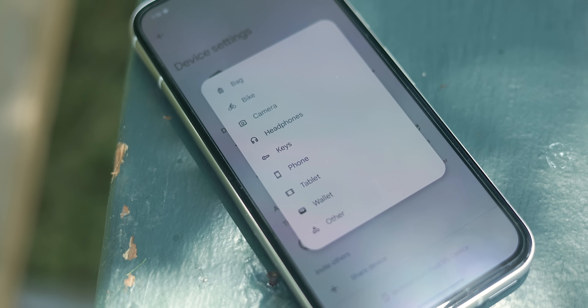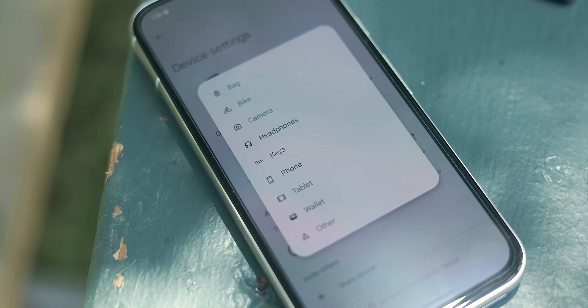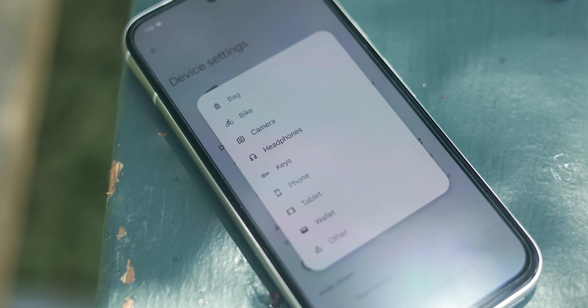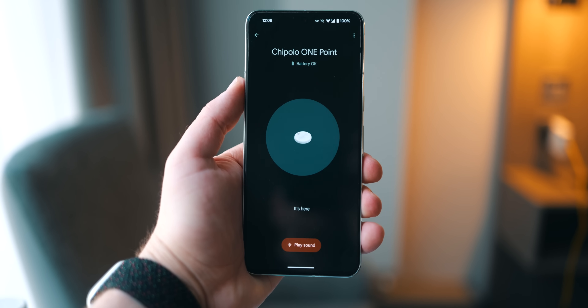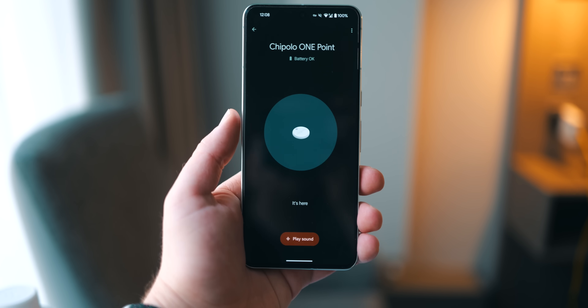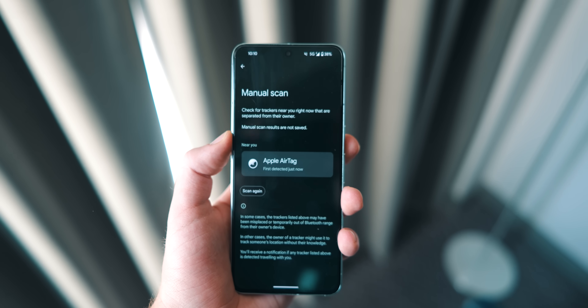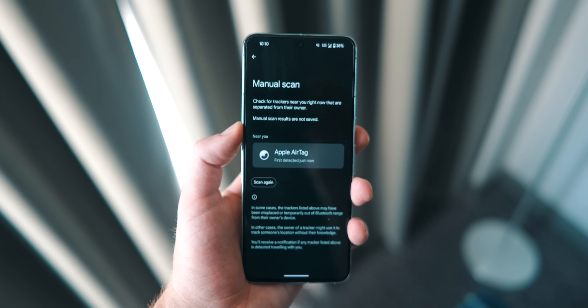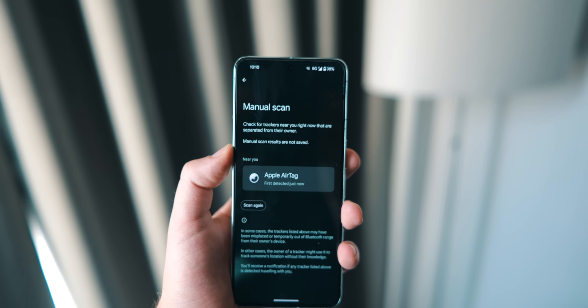As for availability, Find Hub is available on Android devices running Android 6 or higher, meaning you can open the application and use it. But the Find Hub network, which it all hinges on, does require your phone to be running Android 9 or higher — though at this point in time that covers a substantial number of devices. The Find Hub network is also designed to be compliant with industry standards for unwanted tracking, meaning your Android device can potentially detect unknown Bluetooth trackers around you and alert you to their presence — and in my experience, sometimes falsely, if you happen to have AirTags in your possession, but it's better than not doing that at all.